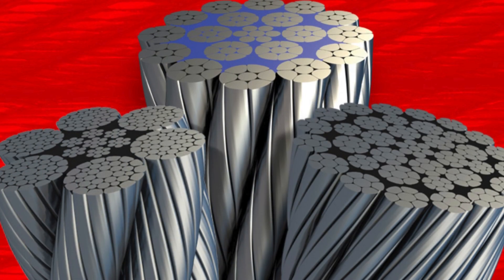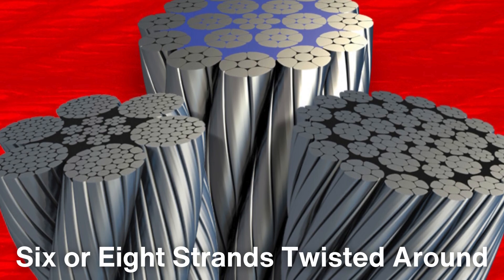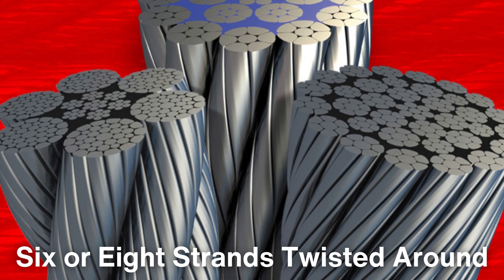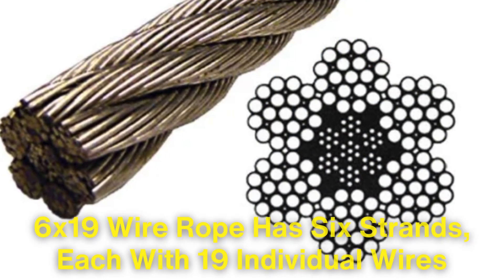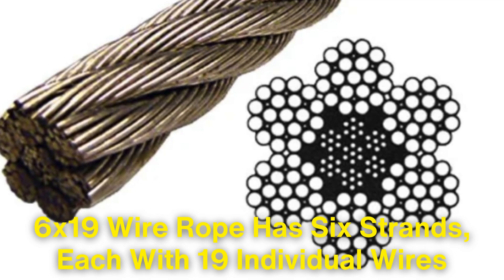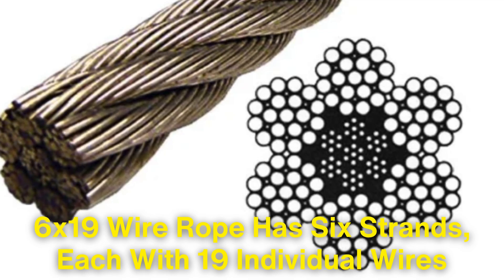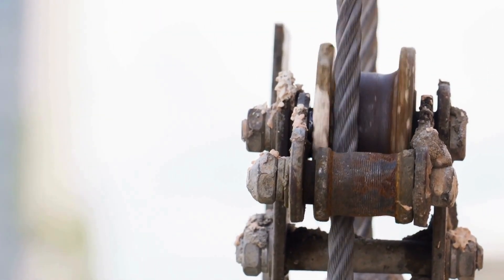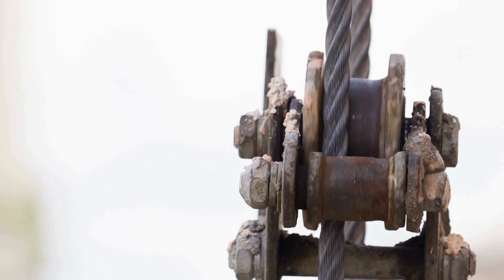A common construction consists of 6 or 8 strands twisted around a central core, but other configurations are used depending on the application. For example, a 6 by 19 wire rope has 6 strands, each with 19 individual wires twisted together. This provides a balance of flexibility and durability suitable for a variety of industrial uses.